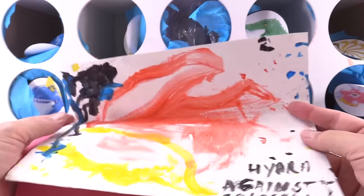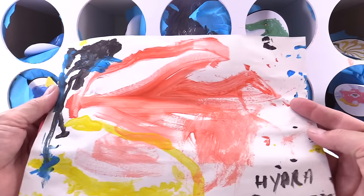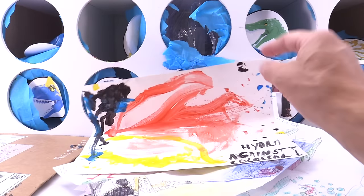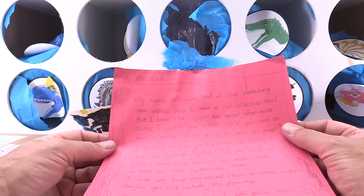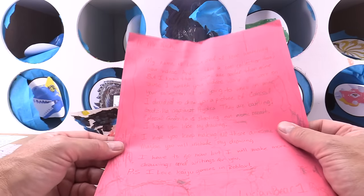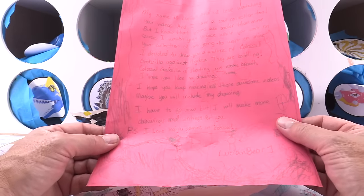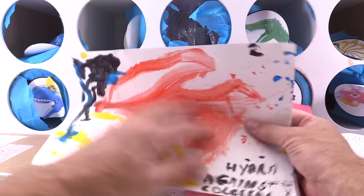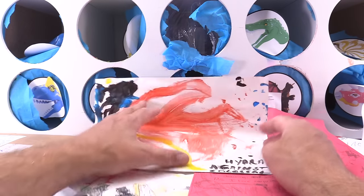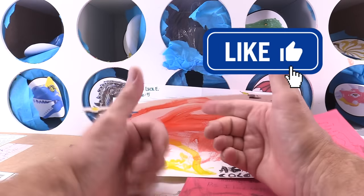What do we have here? Whoa — this is Hydra against Colossal. Nice — this is really cool, it's like watercolor paint. My name is Lucian — I love watching your videos. I hope you like my drawing. Keep making all those awesome videos. Lucian, you love the kaiju games in Roblox — I hear you, I've played some of those on our other channel Yummy Gummy. Excellent job, Lucian — you get the double thumbs up.